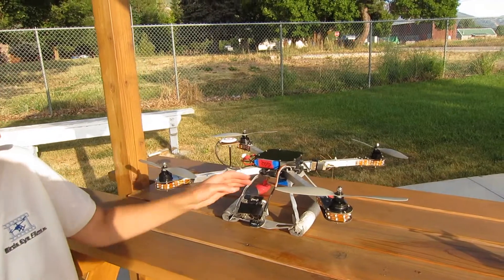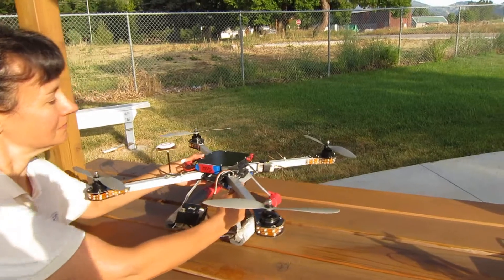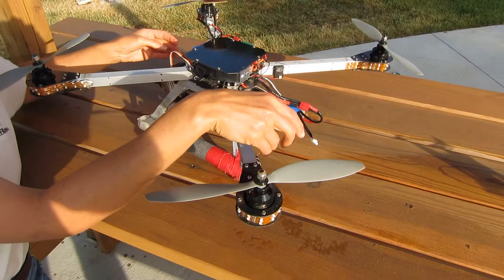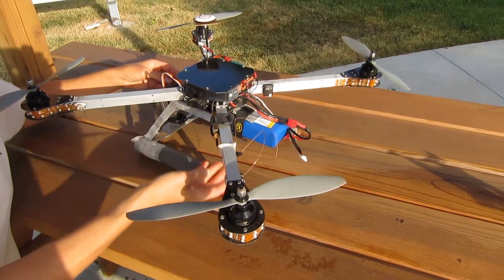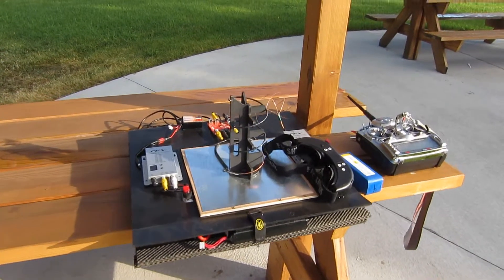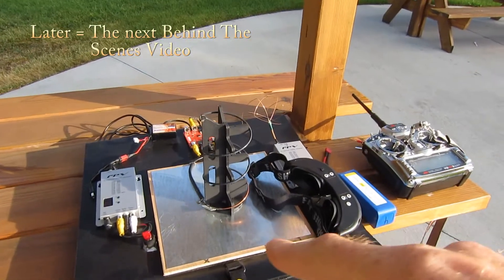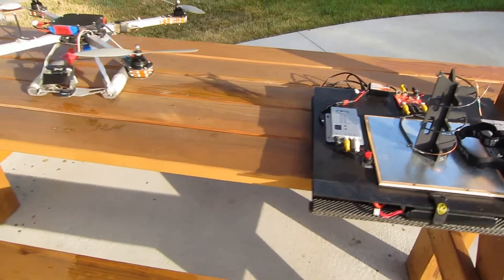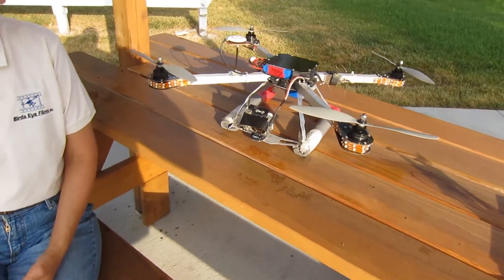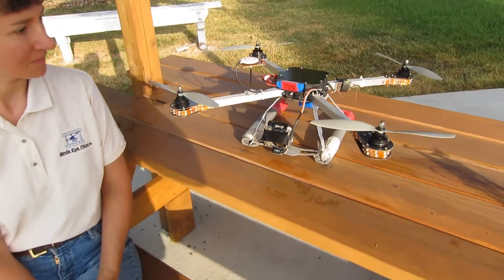Attached to that camera is a video transmitter, and what that ultimately does — Ann is turning it around for you here — is it transmits the video out of the camera to our ground station, which is sitting over here. You'll see me wearing these goggles, which we'll demonstrate later. That ground station and those goggles allow me to see exactly what's coming into the camera, so I can position the bird to get the kind of shot we want to capture.